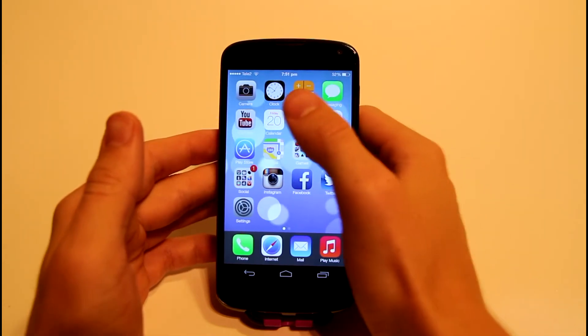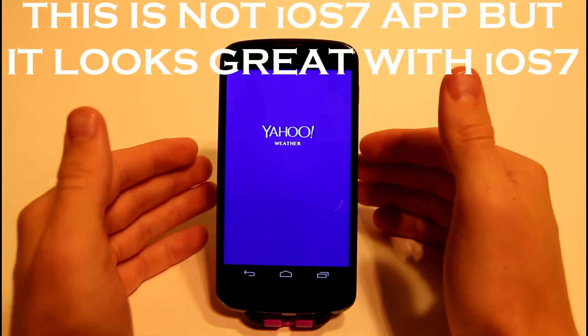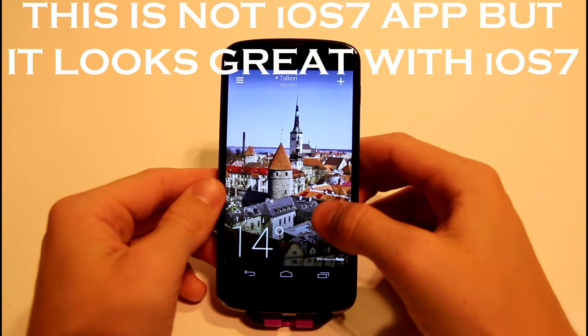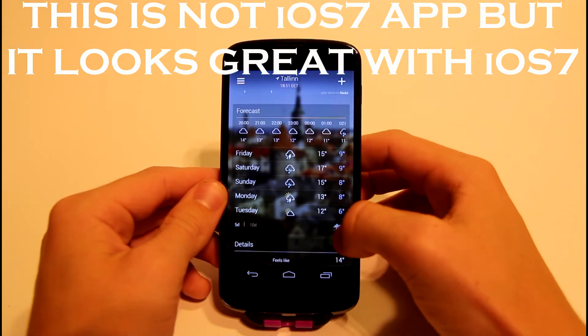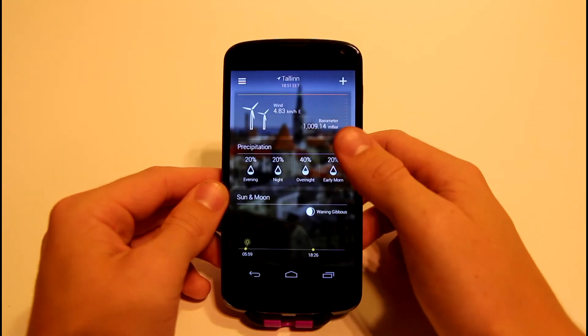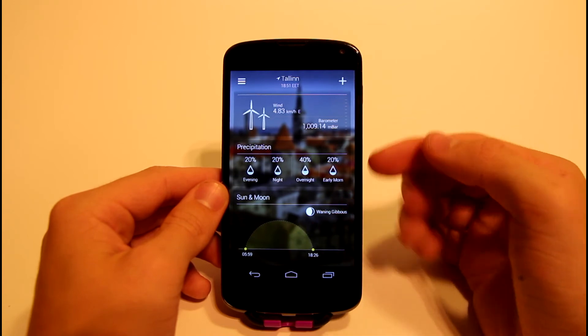Also the background uses the iOS 7 background — all the links are in the description below. And Yahoo Weather is a really neat app, I really like it. It takes a picture of your town from Bing search and as you can see it gives out a lot of information, even showing the sunrise and sunset times.